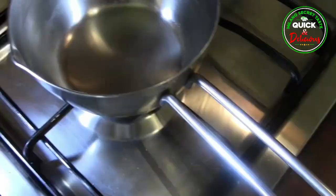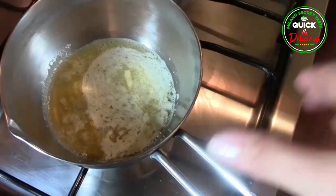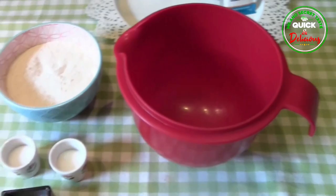Method for pancakes. Step 1: Take a saucepan and, with very low heat, slowly melt the butter. Let it cool down a bit.